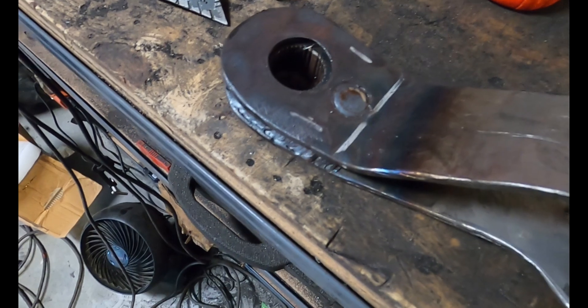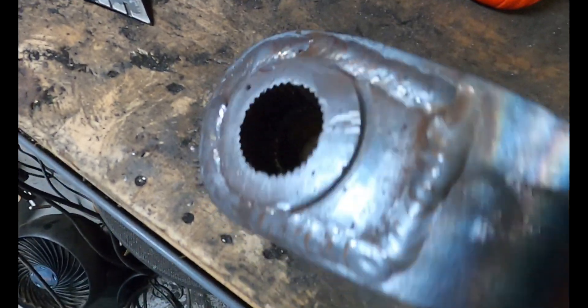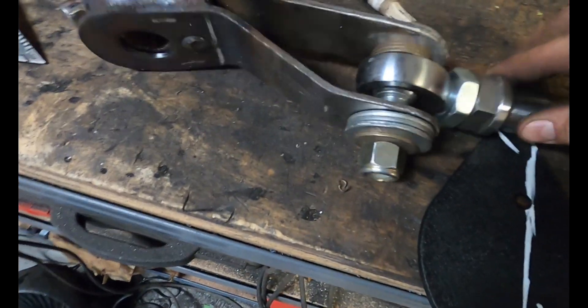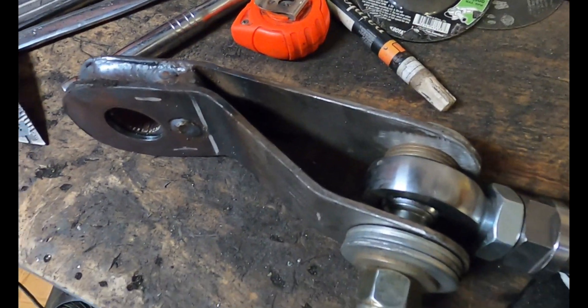We got everything welded up with nice hot welds — great penetration. That's roughly an inch and a half of welds, so this is not going anywhere. The next thing we need to do is build a back plate to go on top.